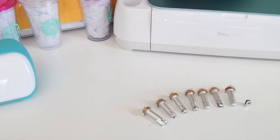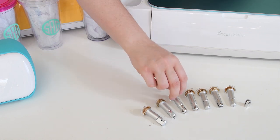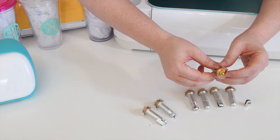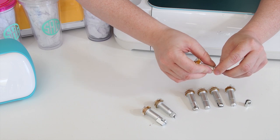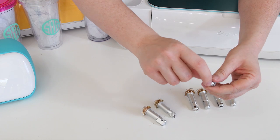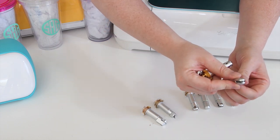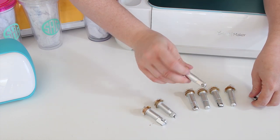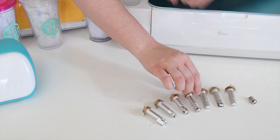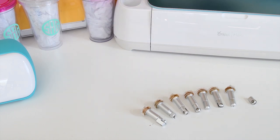The next tools all come in the quick swap housing. They all have the same top part, and if you push a little button it'll remove the housing at the bottom so you can swap it out with another one, making it more affordable to own these tools. Blade number one and two are your scoring wheels — number one is a single scoring wheel, number two is a double scoring wheel. You use these for making cards or scoring acetate boxes. They really take scoring to a whole other level.